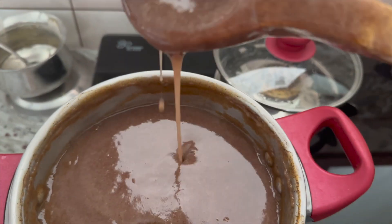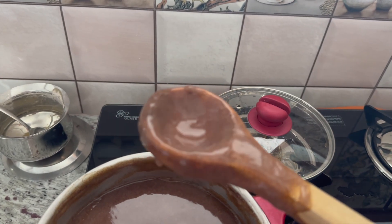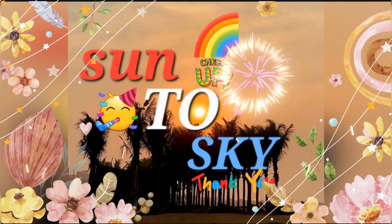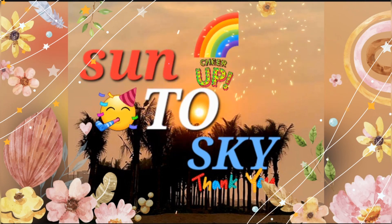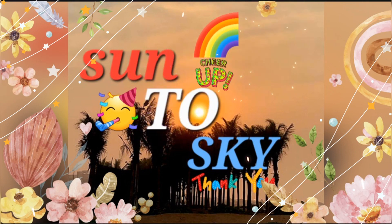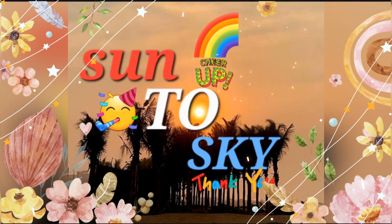I hope you like this video. If you like this video, please do like, share and subscribe to my channel. Thank you. Namaste. Please like this video, please comment, share. Please click the bell icon. Thank you for watching. Bye bye.